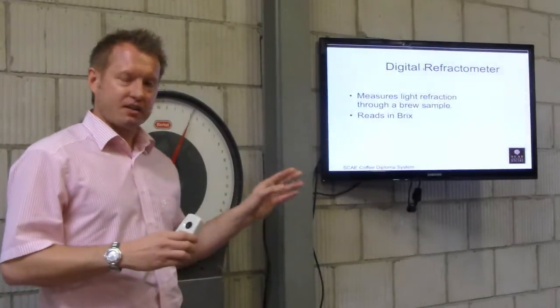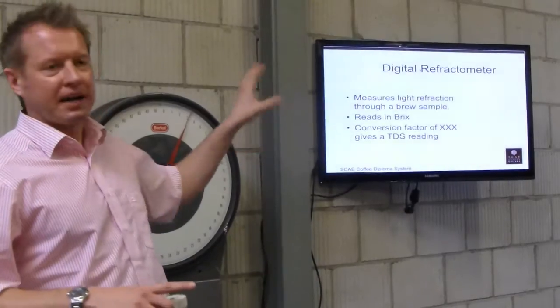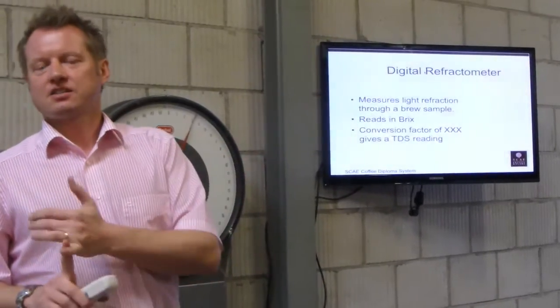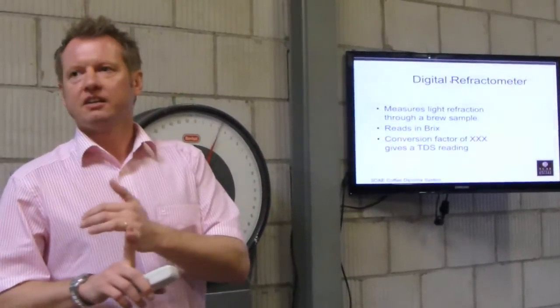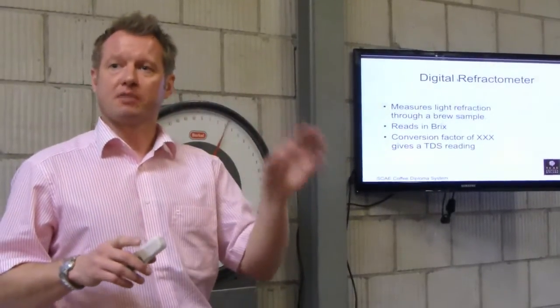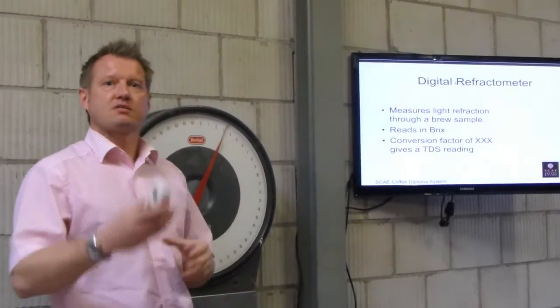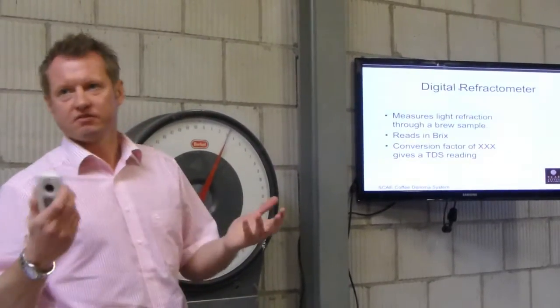It reads in Brix. If you're using a Brix reading, it converts it for you. A TDS reading is 85% of a Brix reading — so if it's 1 Brix, it's 0.85% strength TDS.